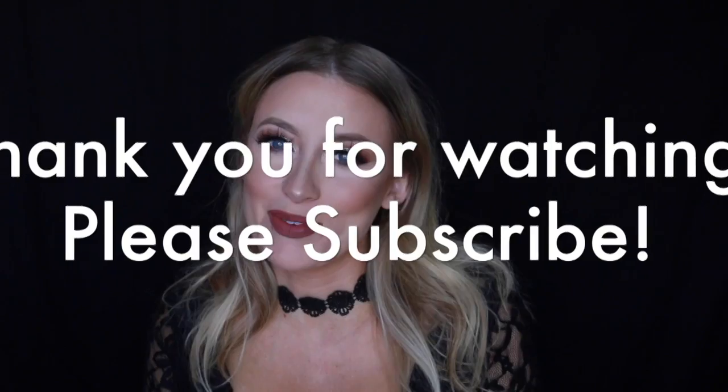So that completes this look today — I'm absolutely in love with how it came out, these are all my favorite colors to wear. If you like it as well, give this video a thumbs up and please don't forget to subscribe for more videos like this. I'll see you in the next video!